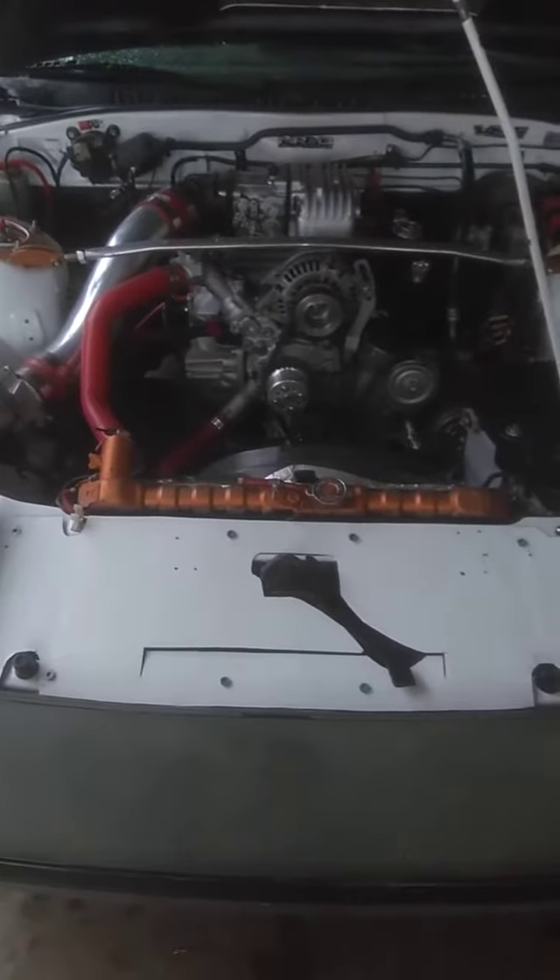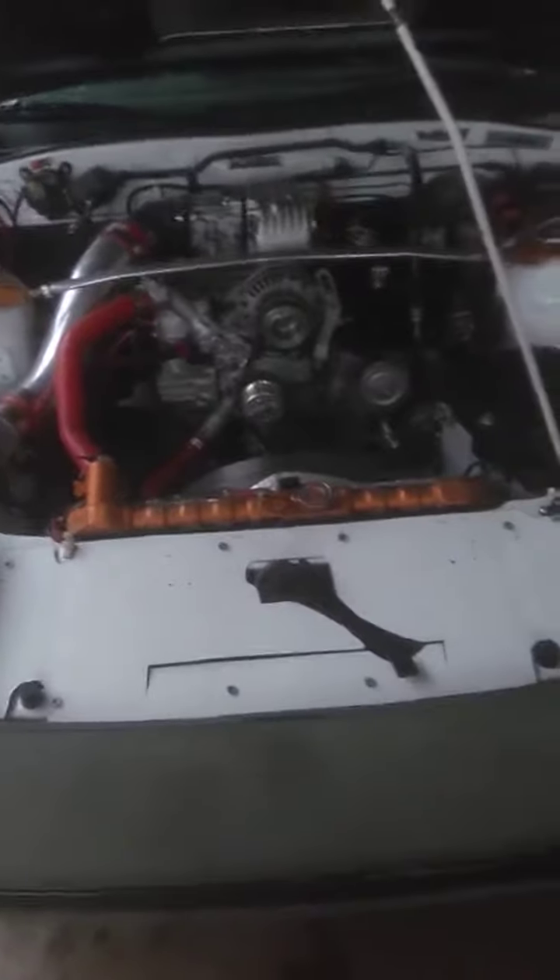Hey guys, how's it going? Here's a little update. The car's been running good up until last night. First second gear drop, mid-RPM, barely started kicking the power band in second gear, and it blew the driveline.